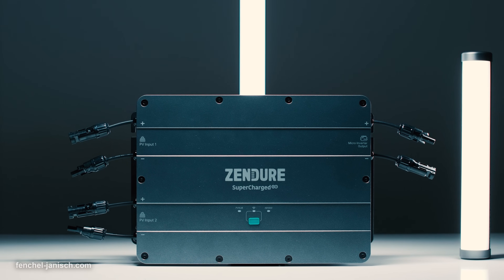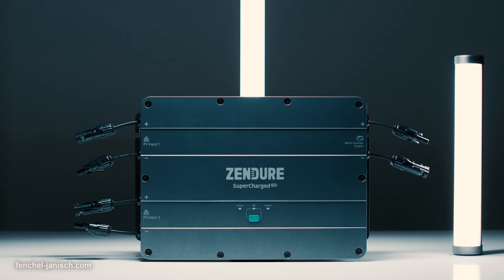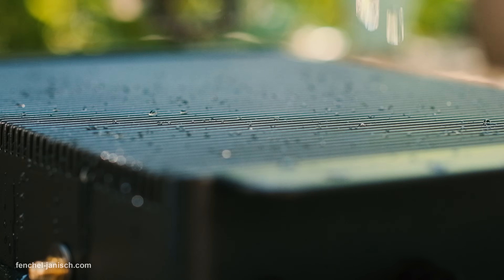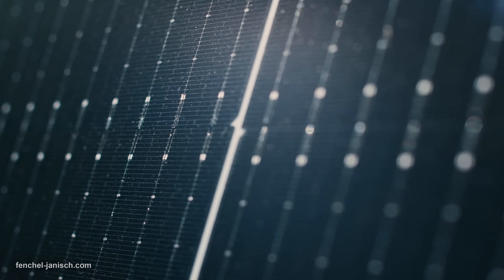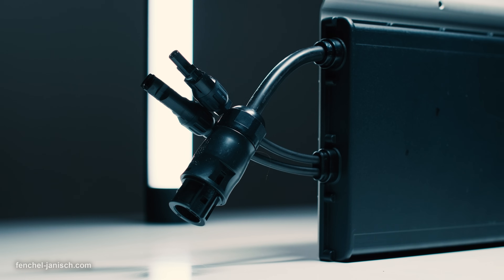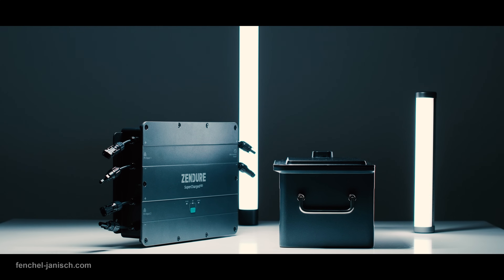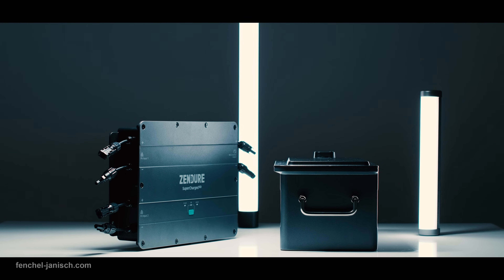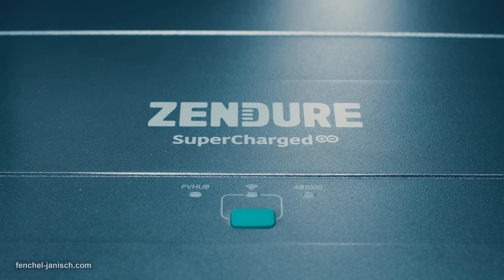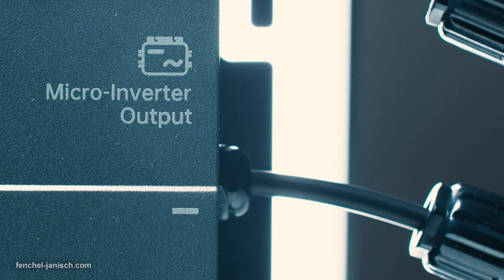The all-metal Smart PV hub weighs 4.7kg, has an IP65 rating, and features multiple MC4 connectors, meaning it can be used with all kinds of solar panels and microinverters. Located on the left side are two 400W PV inputs to connect the hub with solar panels, and on the opposite side is a microinverter output.